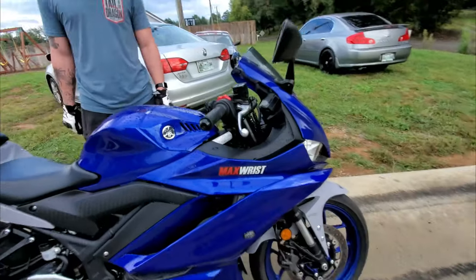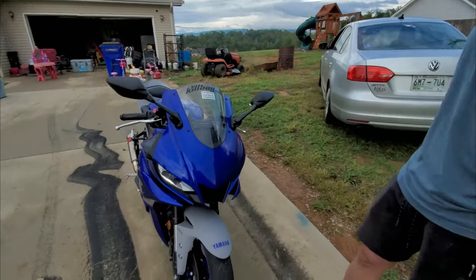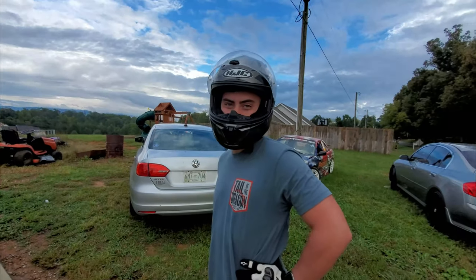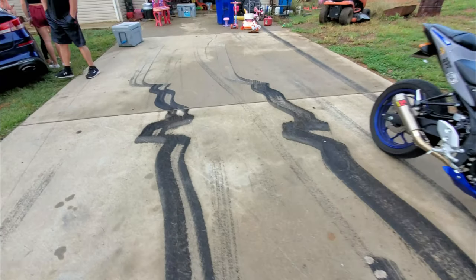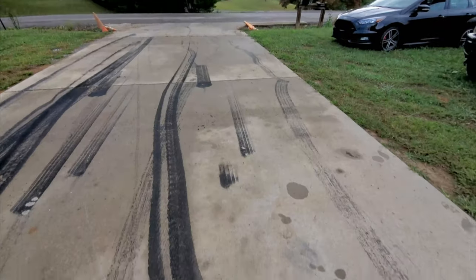Max Wrist — I watched a couple of his videos, big Max Wrist fan. The bike is bone stock besides the exhaust — it's got a full Akrapovic exhaust, besides that it's stock. As you've seen in a few burnout videos in the driveway, if you follow us anywhere on social media you've seen burnouts. We have a little fun. If you want to come burn some tires in my driveway, hit me up, we'll make it happen and get your own video. You ready to do this? Let's do it — here we go.